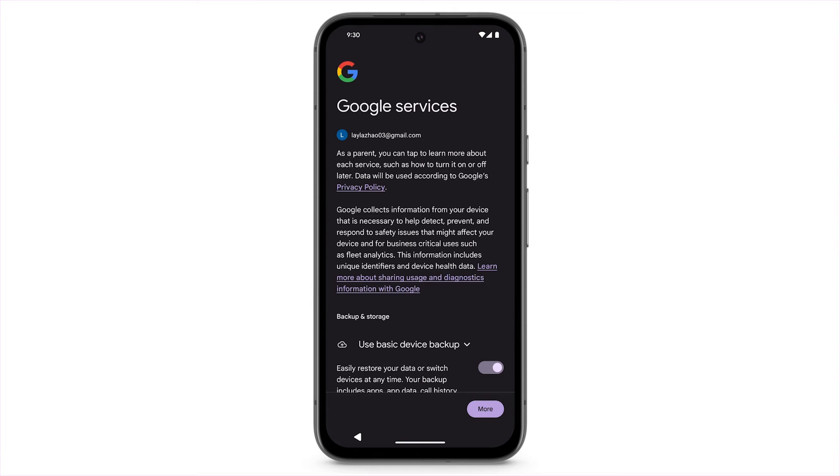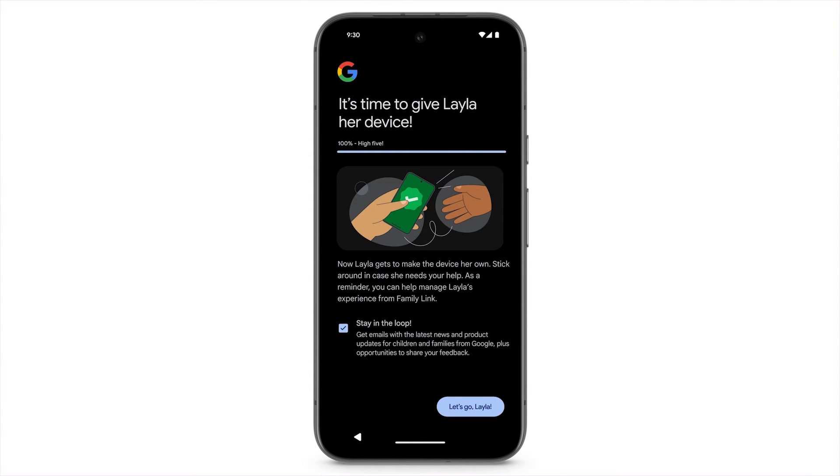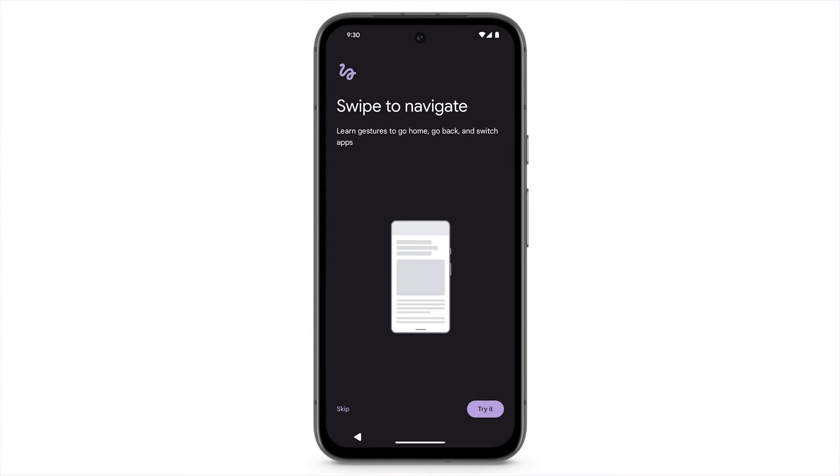To set up other features, scroll down or tap More. At the bottom right, tap Let's Go. To learn the basic gestures for navigating the phone, tap Try It. Or, to skip this step, tap Skip.